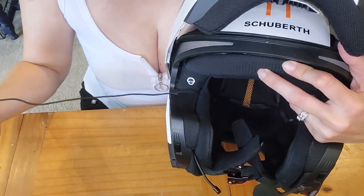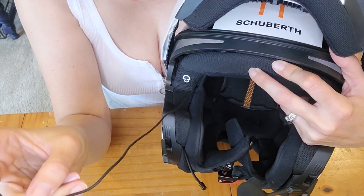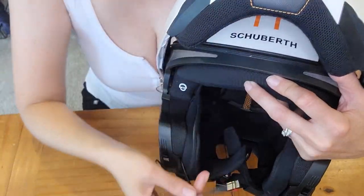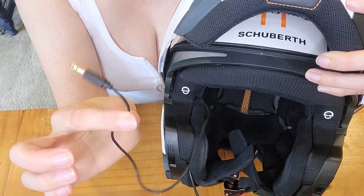Make sure the tail — the extra twelve to thirteen inches of cable — is coming out the top, so that when you open and close your modular helmet you have enough room.